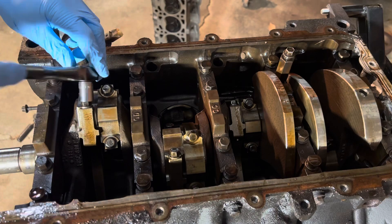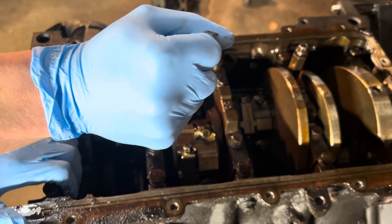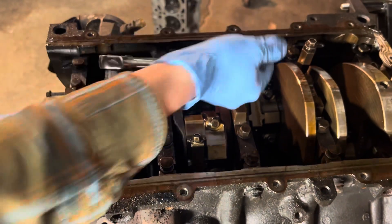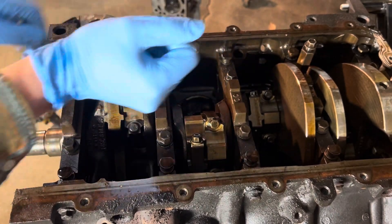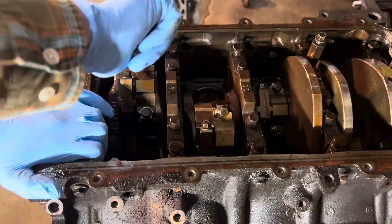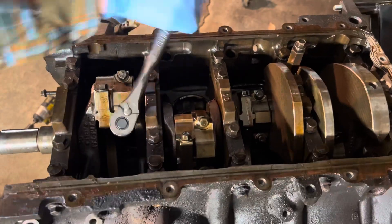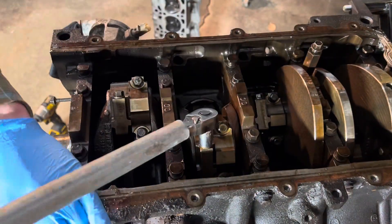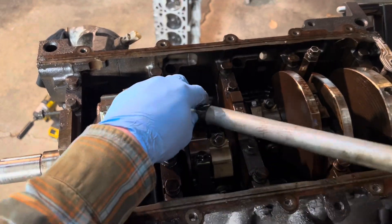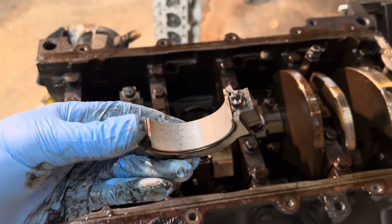Time to loosen all of these rod bolts. And I know these have not been untorqued before because they are torque to spec. The rod bearings are not in bad condition.